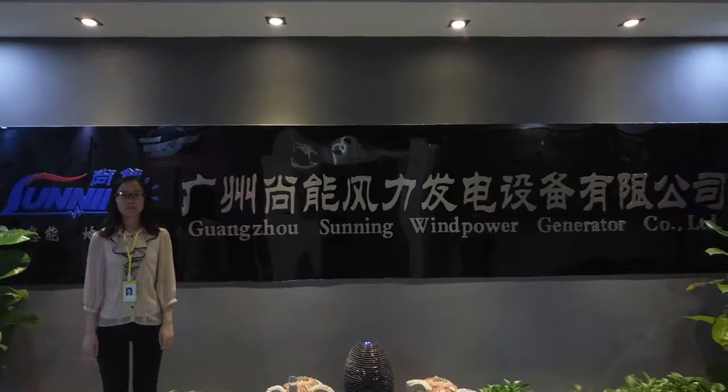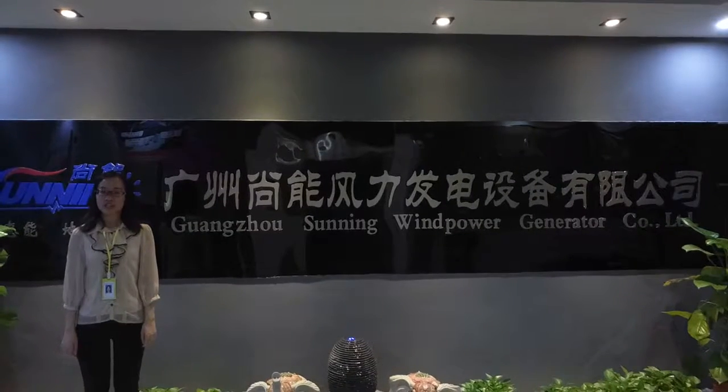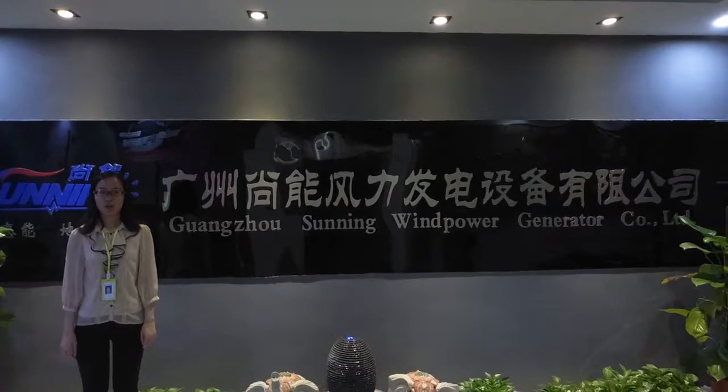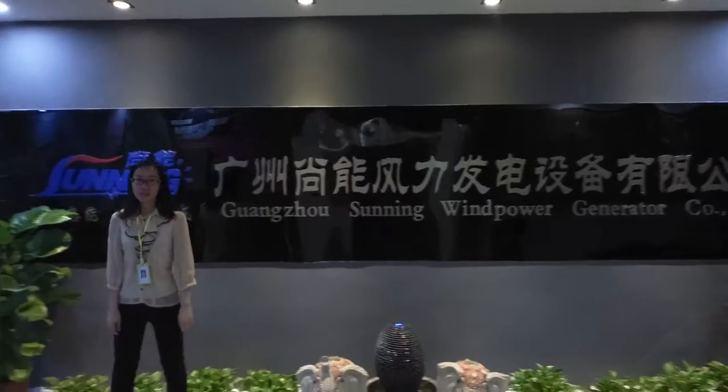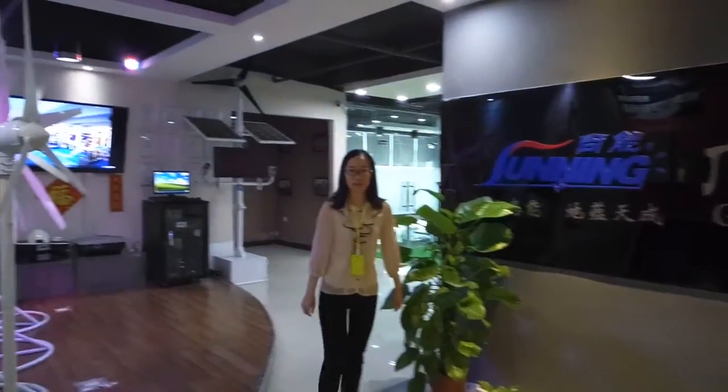Hello, I am Grace. Welcome to Guangzhou Sun and Wind Power Generator Company Limited. Today I will introduce our wind turbine to you. As a small wind turbine factory, we focus on small wind turbine production.